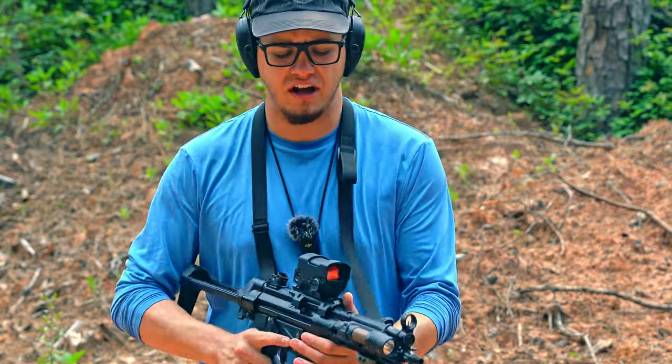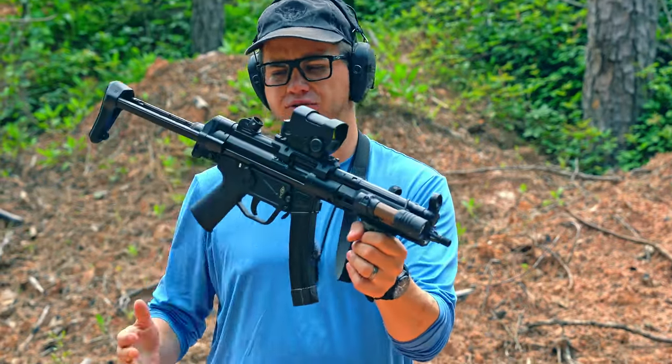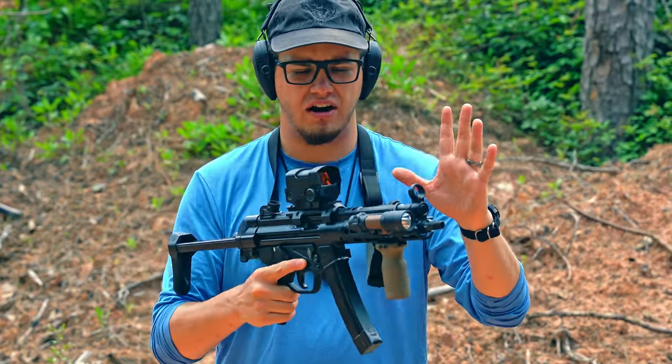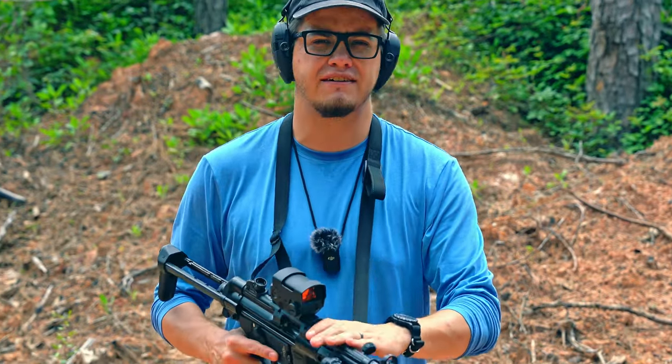Almost all of our ZF5s are going to come in a pistol configuration, so there won't be a vertical foregrip or a stock on any of our pistol models — just the end cap and our standard plastic hardware. Any ZF5 under a 16 inch barrel we're just going to ship as a pistol. You're able to put whatever brace you want, or form one and put whatever stock on it. This gives you guys the customizability and saves you a little bit of money.